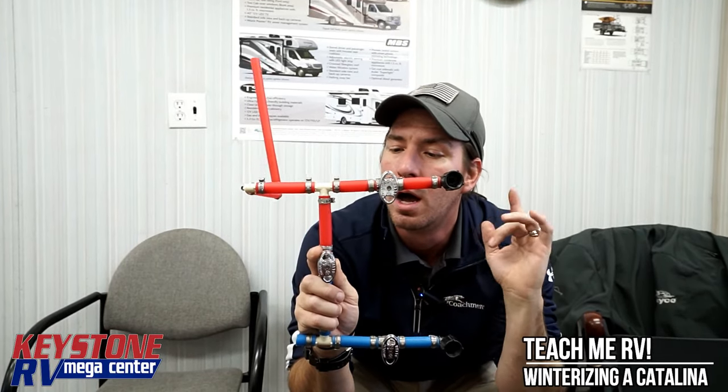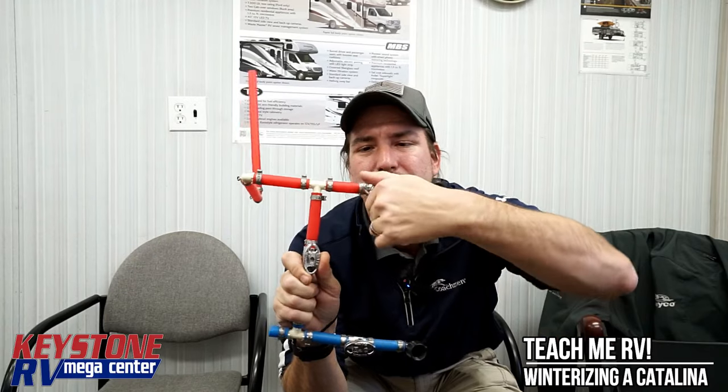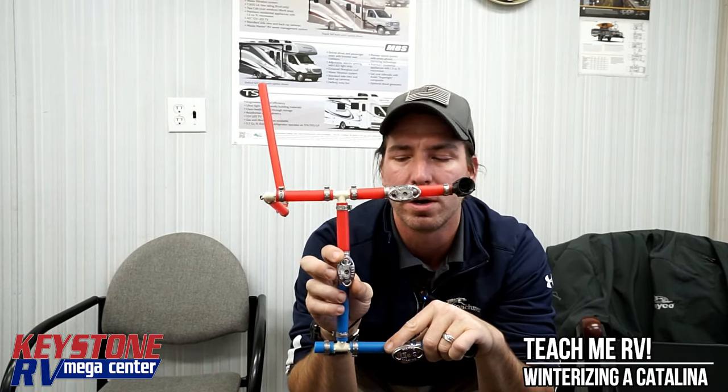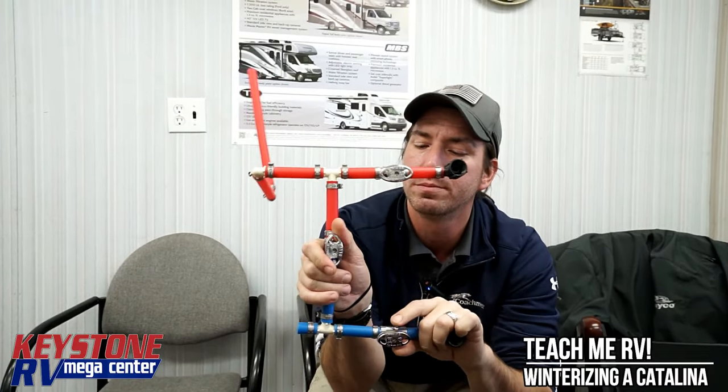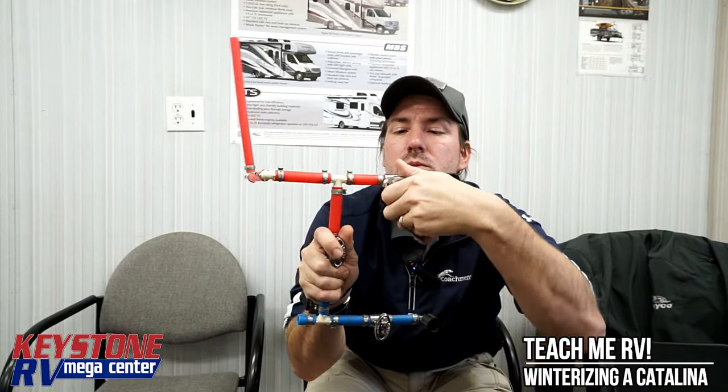If you're watching just the single video and not the full winterization video, make sure you pull the anode rod out. A common problem we'll see in the springtime: people will turn this valve and this valve but forget about this one. What that'll do is give you about three to five seconds of hot water, and then it'll go back. Make sure you turn all the valves come spring so the water can't come up this way. This should be summer position and this should be winter for a three-valve setup.